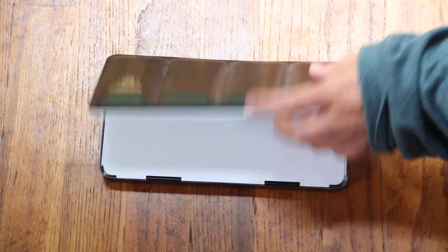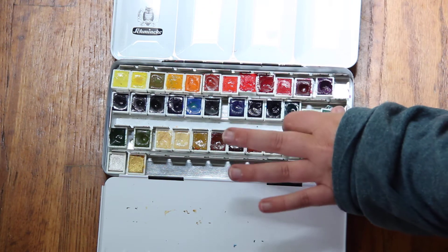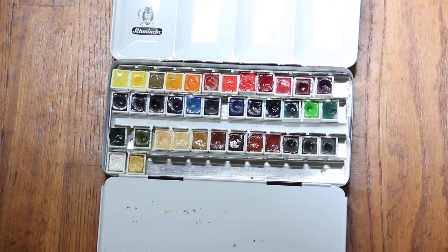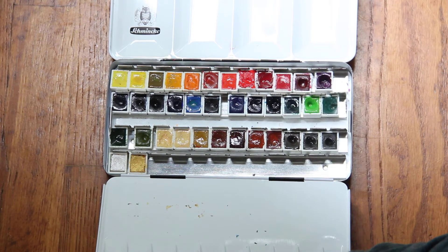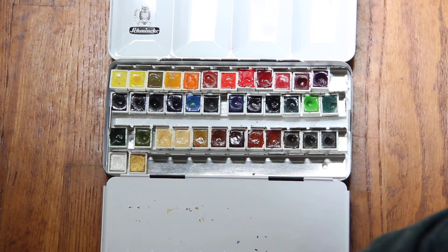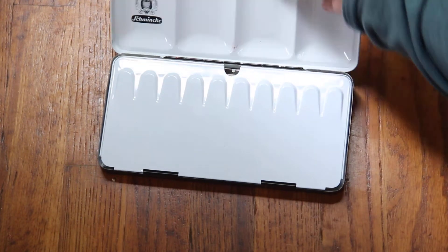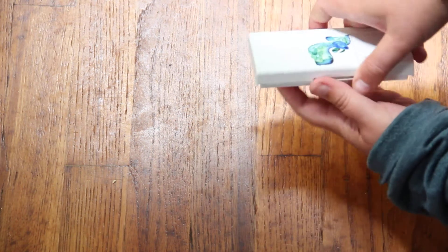This is my main watercolor set — a Schmincke 36 pan. The pans are always moving around; I had it set up with gold and silver. This is my main one, and as I go through colors I've replaced them. I've replaced May Green several times — I really like that green and will always have one in my collection.